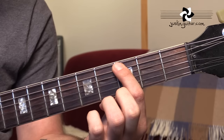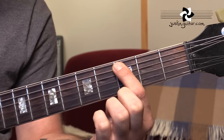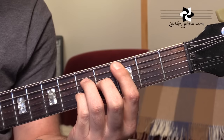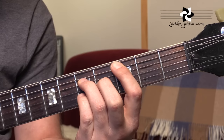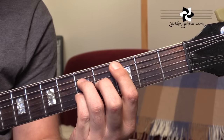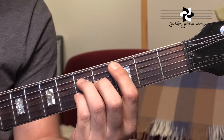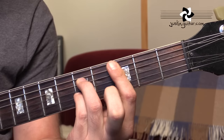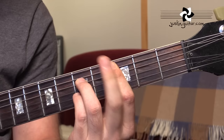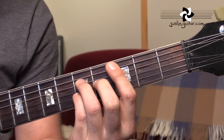Now let's do the same chords with the 5th string root, moving to the root note of C — the 3rd fret of the 5th string. There's our first chord: C major 7. We start with the 1st finger on the 3rd fret, 3rd finger on the 5th fret of the 4th string, 2nd finger on the 4th fret of the 3rd string, and little finger on the 5th fret of the 2nd string. You could lay the bar over and play that one as well, but it doesn't fit with our little pattern. So that would be C major 7.